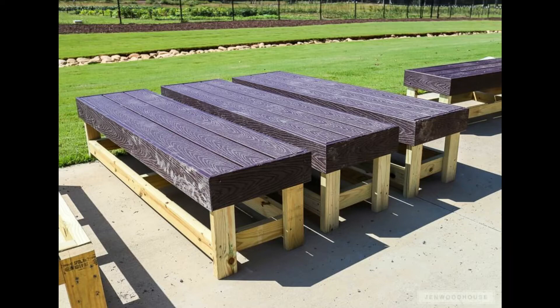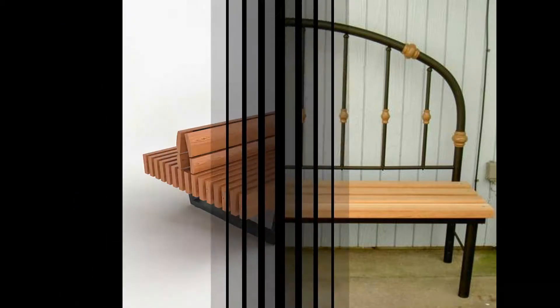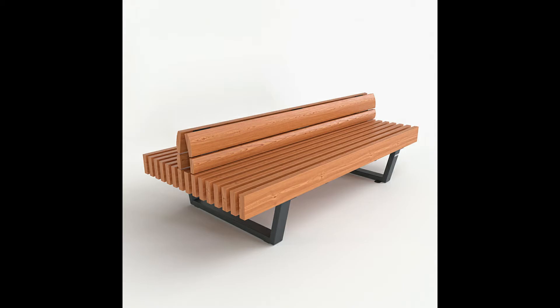In many American public areas, benches are often donated by persons or associations, which may then be indicated on it — for example by a small plaque. This is a common form of memorial to somebody who has died.